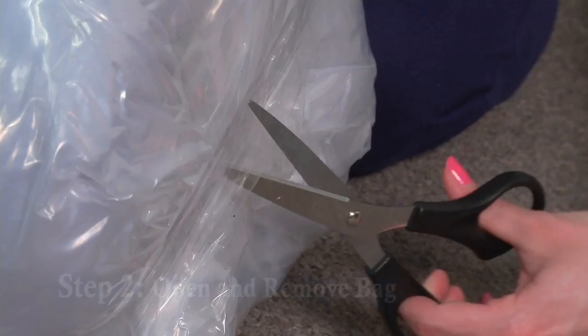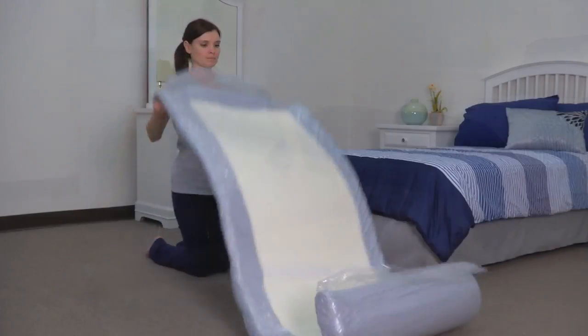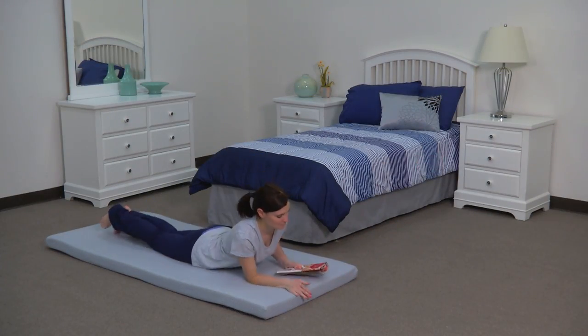Step two: remove packaging tape and plastic wrap and roll the bed out on the floor. Carefully cut away the protective mattress bag. The bed will expand quickly and can be slept on immediately.